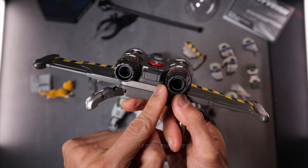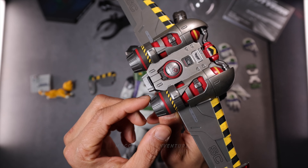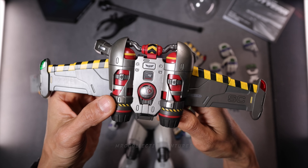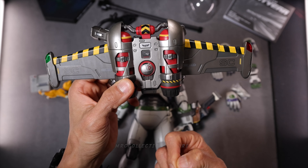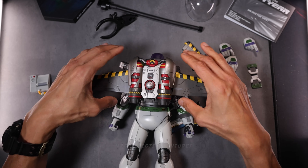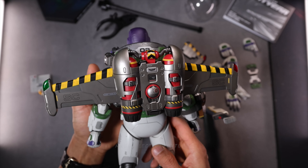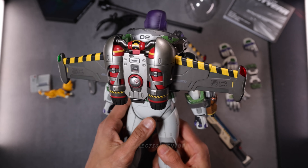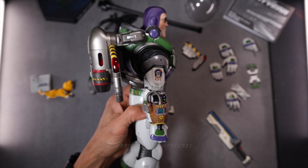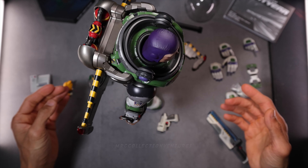I wish it had some LED light-up function, or maybe a fire thrust effect — or more like a white smoke effect. That's it. It's a bit heavy now because of the wing pack, but I think it's totally fine — you could still stand him even with that wing pack. That is absolutely beautiful.